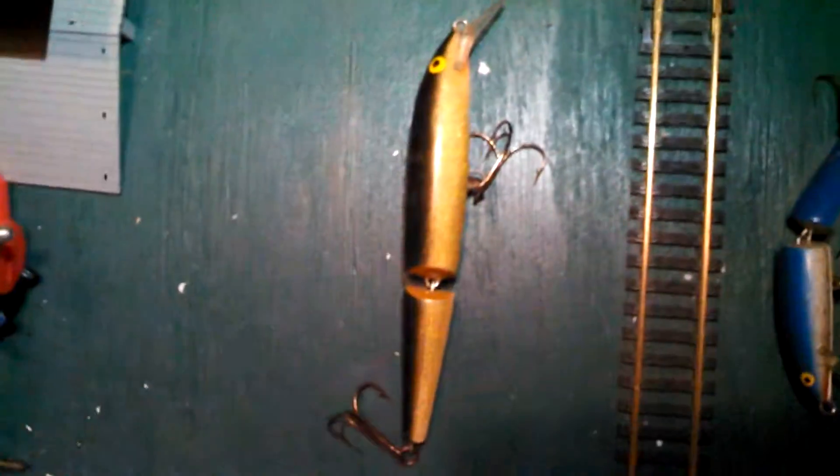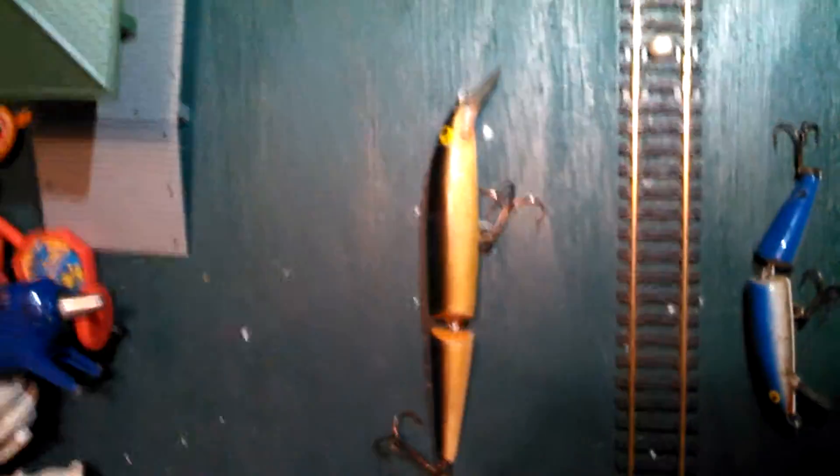Both work great. Once again, bye Rapala. Thanks for watching, subscribe — I want to get a lot of views and get this channel going. Thanks for watching.